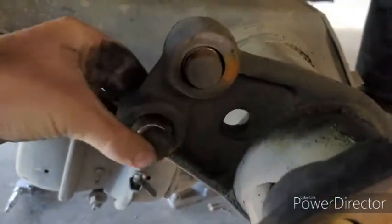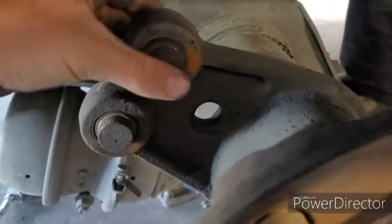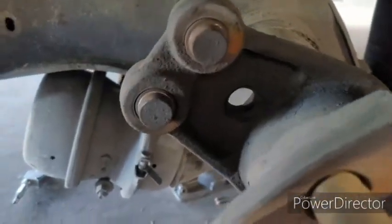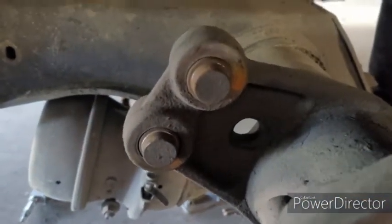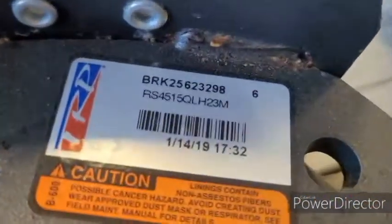All right, so these need to slide. Well, they do slide, so it doesn't look like we'll be changing those today. All right, so here's our new brakes. The 45-15 is what this trailer uses.